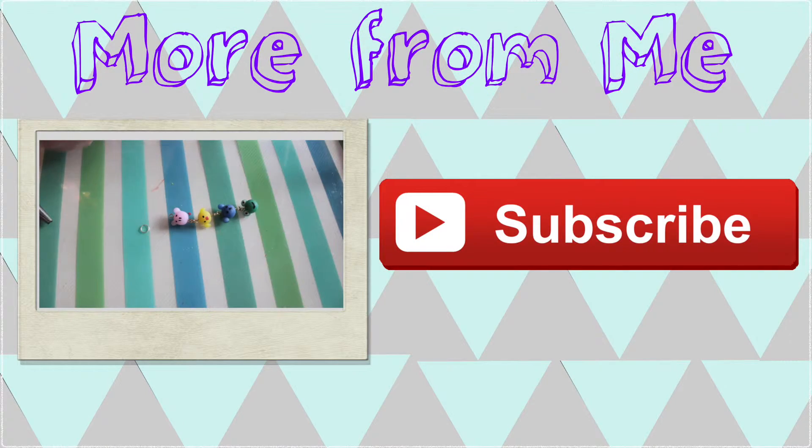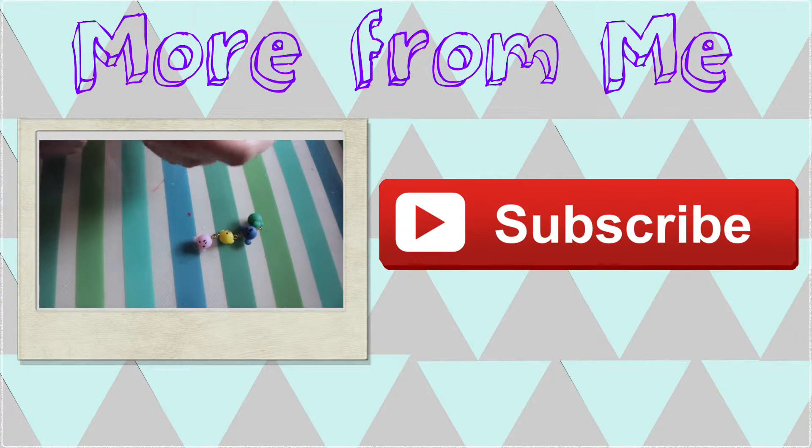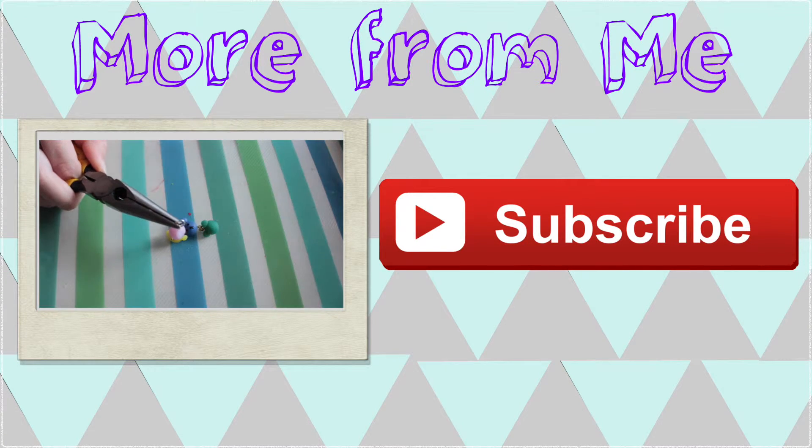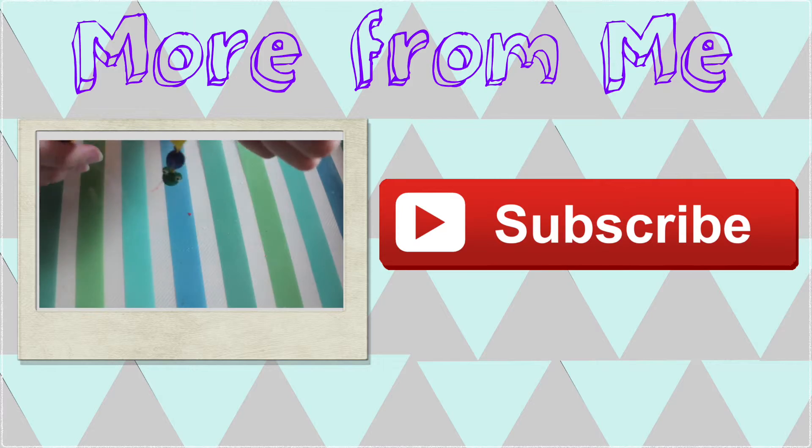And that is how you make your own mini canvas. Thank you for watching. Please click the button on the right to subscribe to keep up to date when my next video comes out. Or click the button on the left to watch my last video. Thank you.